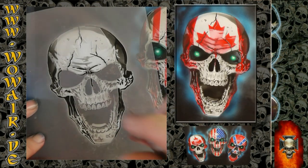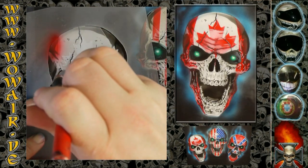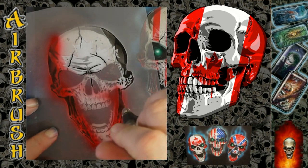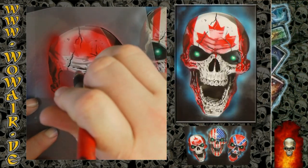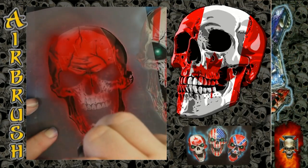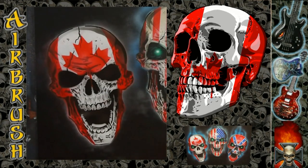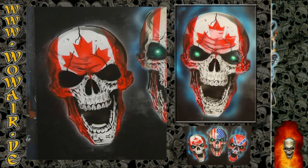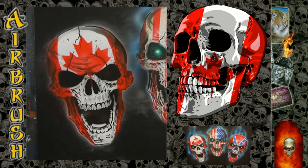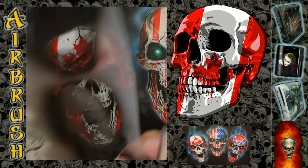And now comes the color — I'm using Fiery Red. And then finally there is the white.